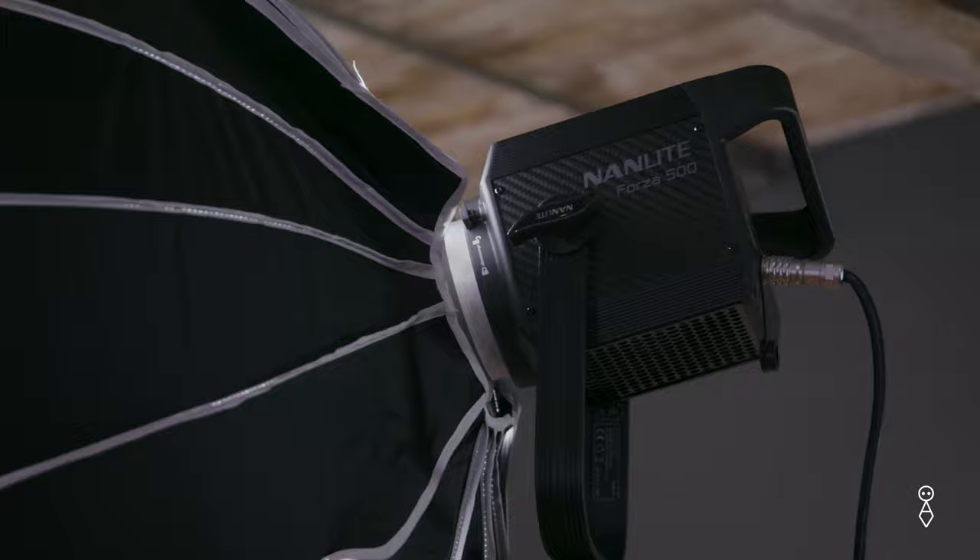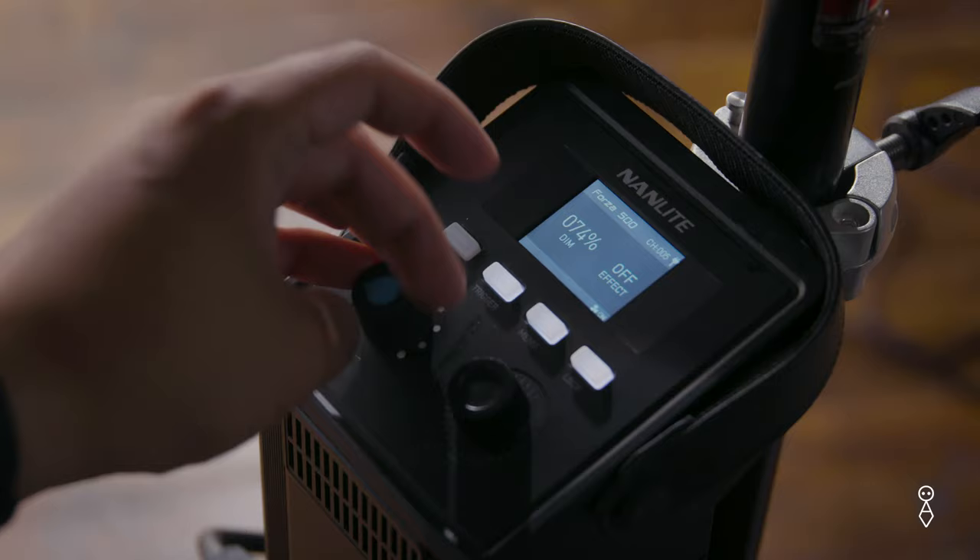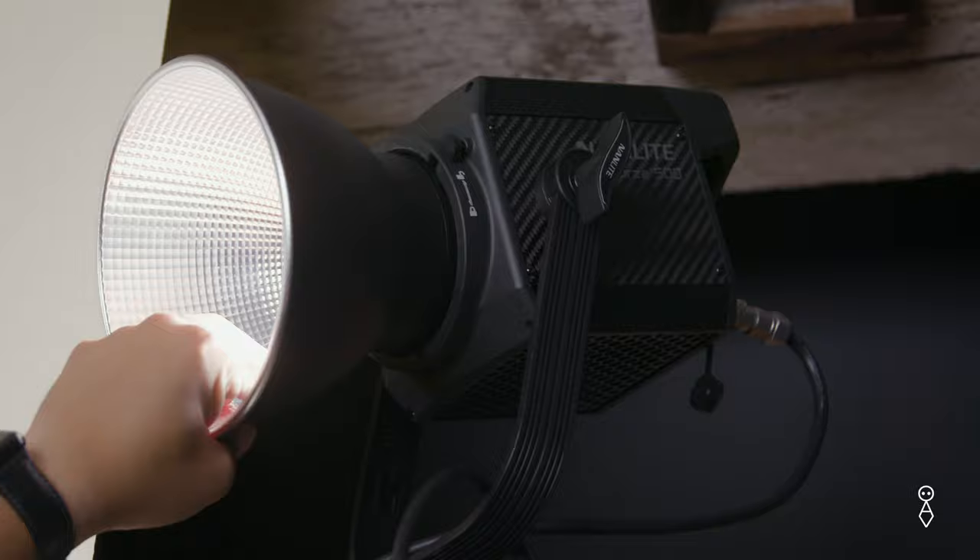Before I start shooting, here are my power settings. The Forza 500 that's my key light with the giant softbox is at 100% power. The hair light is at about 25% with the reflector on, and the Forza 60 hitting the background is at about 85% power. So let's start shooting.